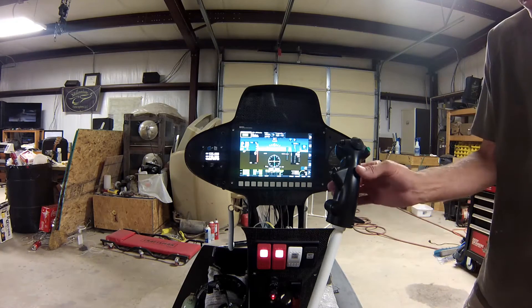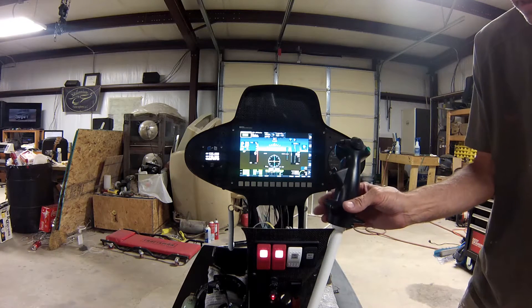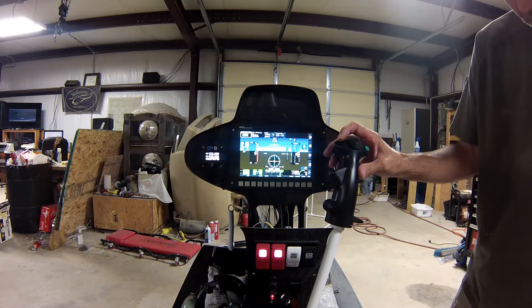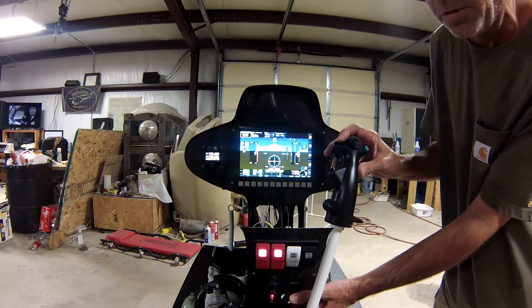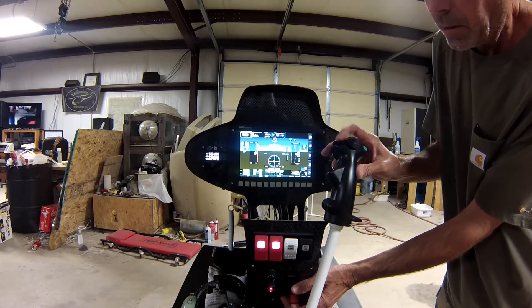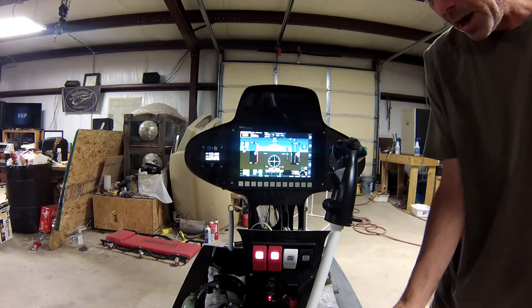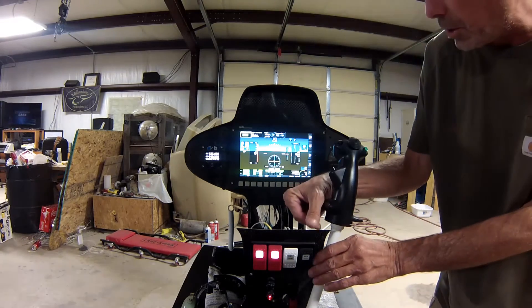The radio works. The headlight works on this button. The starter is on this button, but you have to flip the switch down here to activate the starter button so it won't accidentally start. Same with the start fuel and the exciter - you operate those off of the switch.